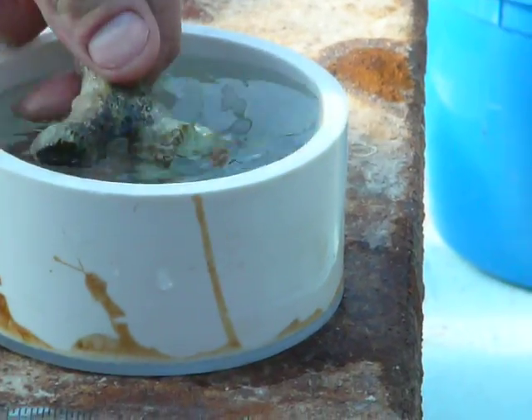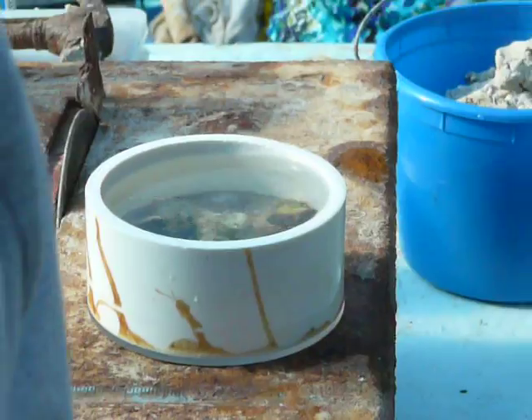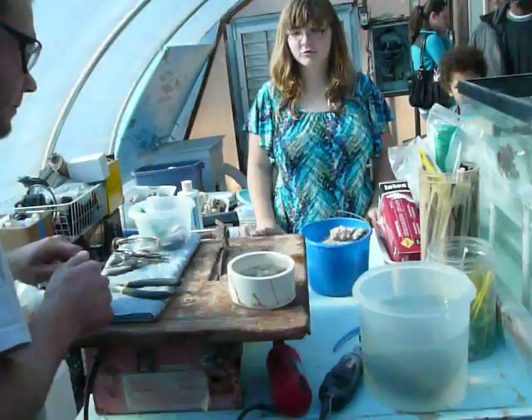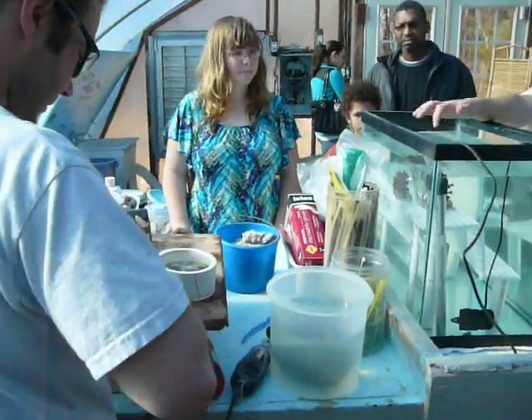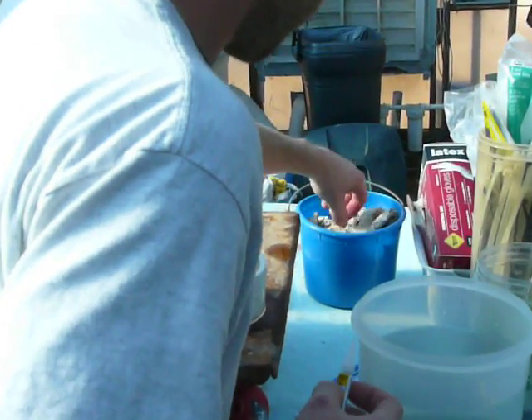Pop it loose. Would you like it mounted? Yes, all right, cool. So now that you have said cut coral, take a plug.